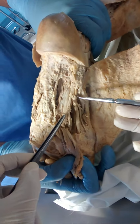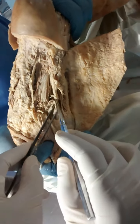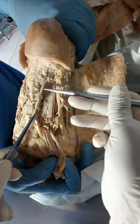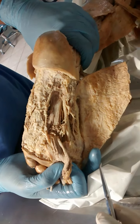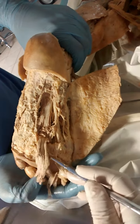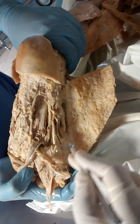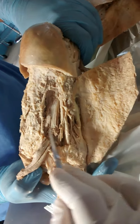Then we find the medial plantar nerve. It divides into medial and lateral branches. The lateral plantar nerve is divided into a superficial branch and a deep branch. All the muscles of the foot are supplied by the lateral plantar nerve except four muscles: abductor hallucis, flexor digitorum brevis, flexor hallucis brevis, and the first lumbrical.